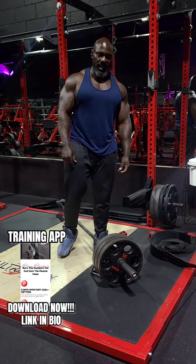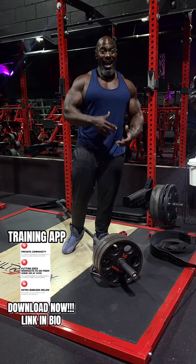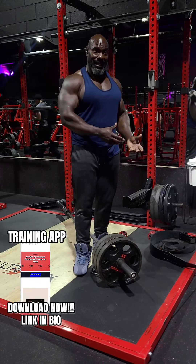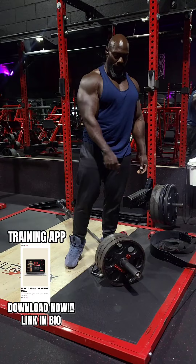If you want exercises like this that are going to maximize your muscle and strength growth, and a free diet plan done by a dietician, go download my training app. Link is in the bio.